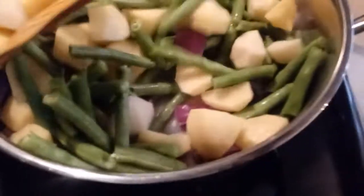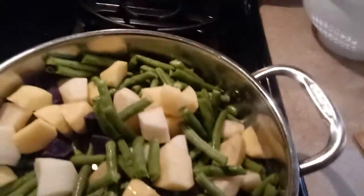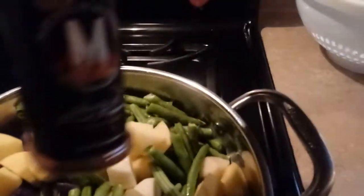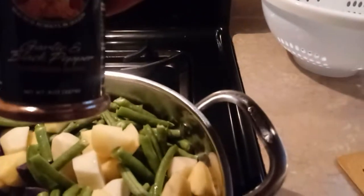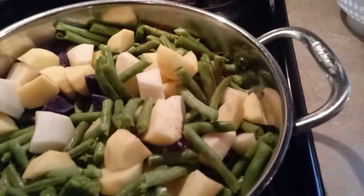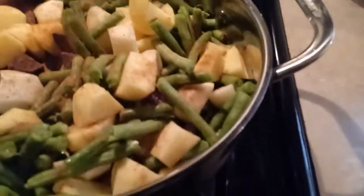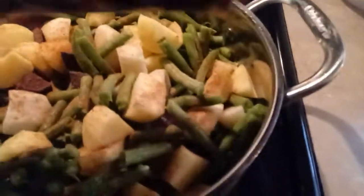This will take about 30 minutes to cook to soften the potatoes. I also have my seasoning — this is garlic pepper seasoning. It has great flavor and smells good.